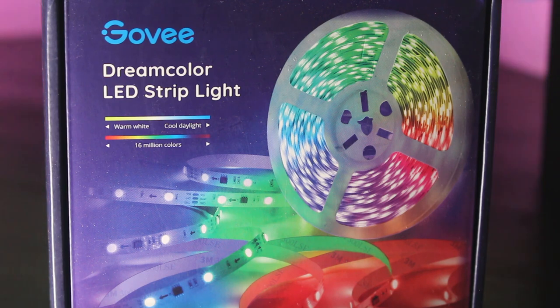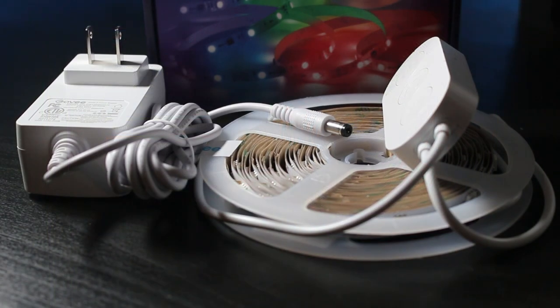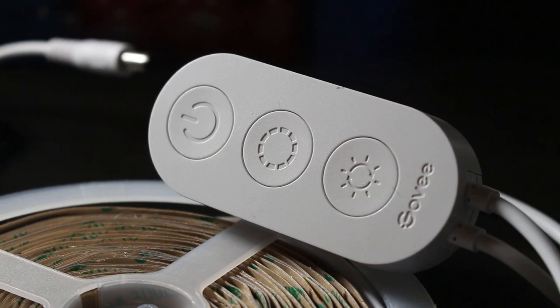Today we're going to be using the Govee Dreamcolor LED strip lights. These lights come in a roll and are 16.4 feet long. These are RGBIC strip lights, which are not your average LED strip lights — we'll go further into that later. To control these you can use your cell phone with an app.